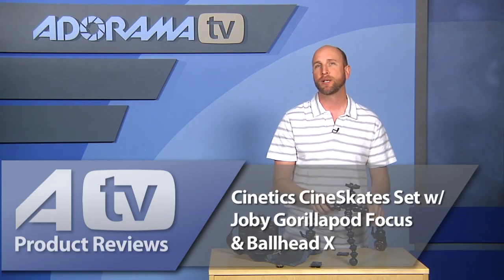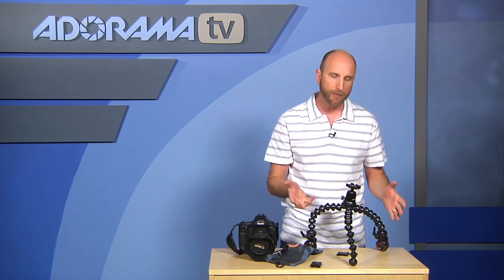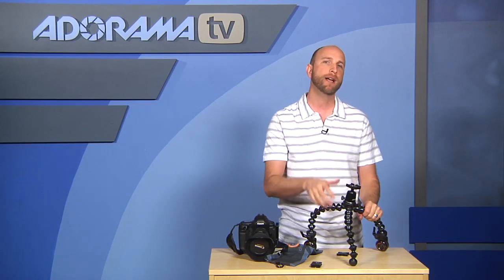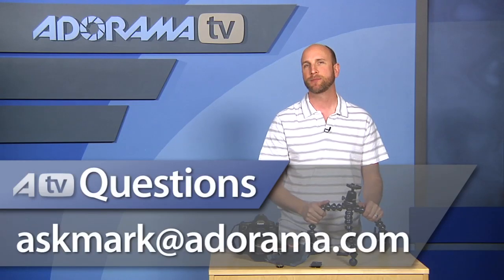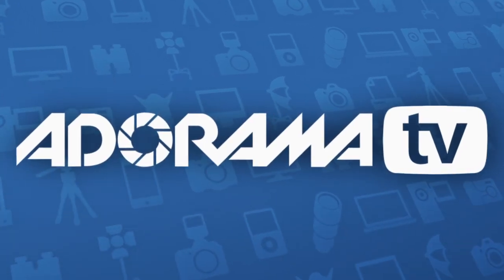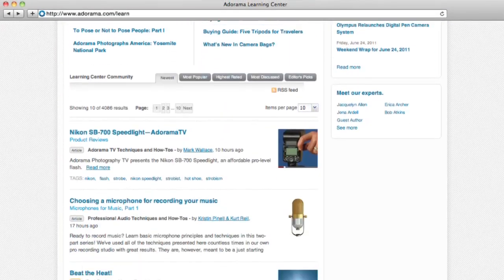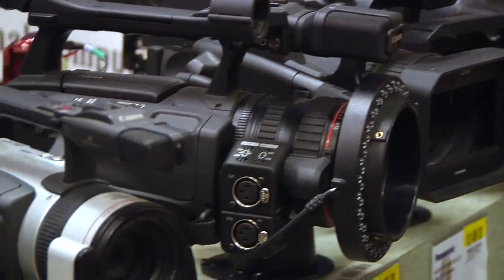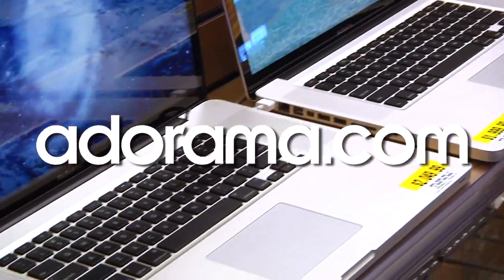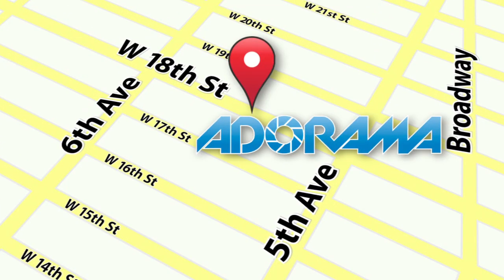So there you have it — the entire kit: the Cynetic Cine Skates, the Joby Gorillapod Focus Tripod with Ballhead X and Arca-style mount, all for $300. Thanks so much for joining me. If you have questions about photography gear, send them to ask.mark@adorama.com. Visit the Adorama Learning Center for tips, techniques, and gear links, and visit adorama.com for all the latest photography, video, and computer gear.